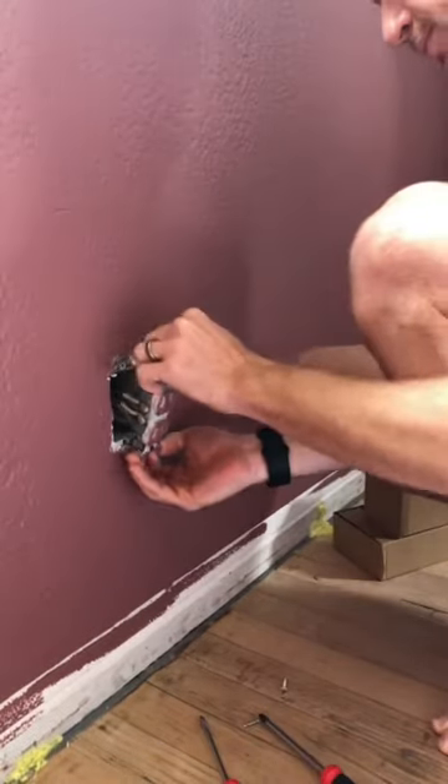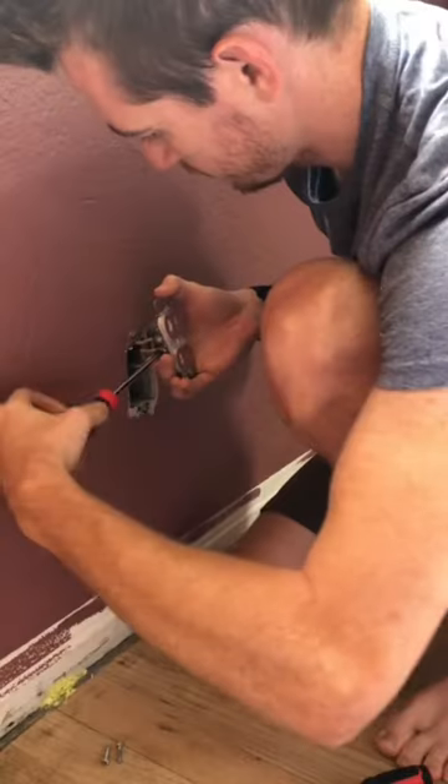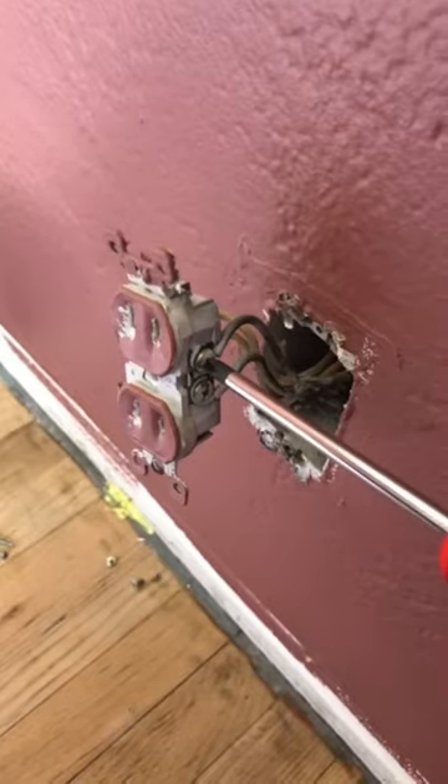Then I start unscrewing the old outlet and detach hot wires and neutral wires, trying to keep the same shape of the wires so I can easily wrap them around the screws of the new outlet.